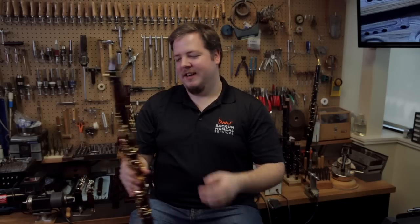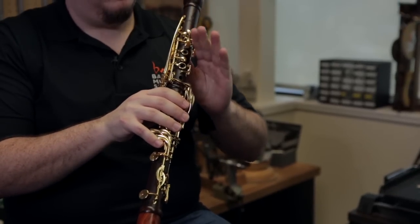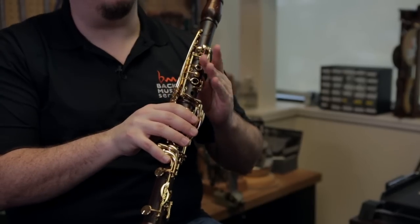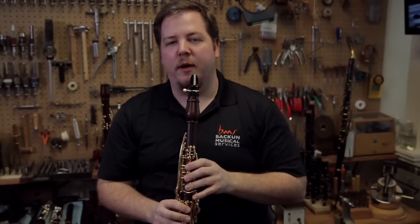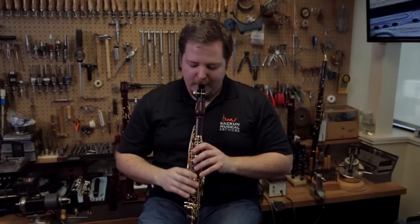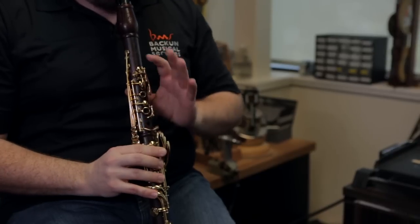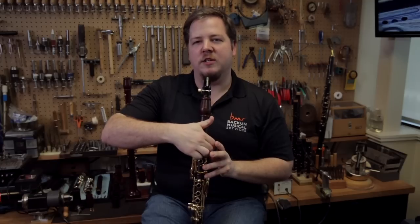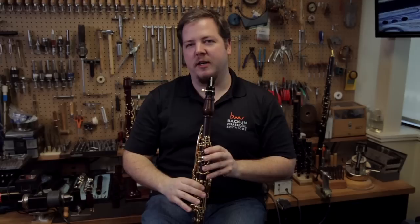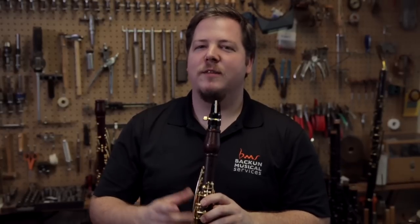One more thing — the trills at the end of this excerpt are not easy. For the F to G trill, the normal trill fingering is very difficult for me; I can't get good leverage on it. So I do a little cheating with an alternate fingering that gives me better leverage and lets me trill a little bit better. You just have to make sure you get back down in time for the other trills. And if you really want to impress your friends at a party, try it that way.